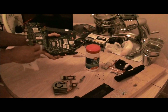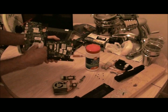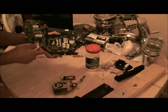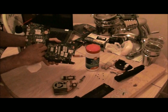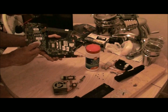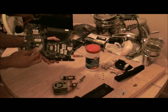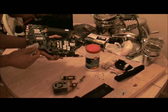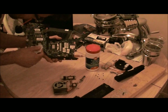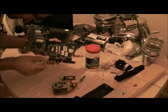You kind of want to get it all over these little surface mount resistors and such. If you're careful, you can wipe it off without smearing it over these things — it's a little easier. It's supposed to be non-conductive, but I just don't want to take any chances.